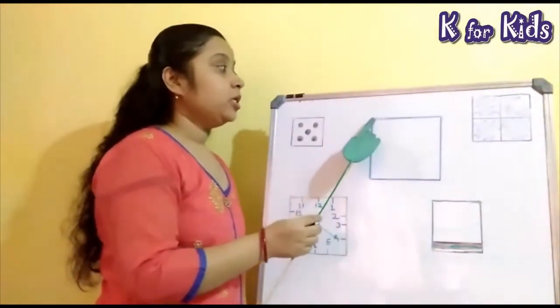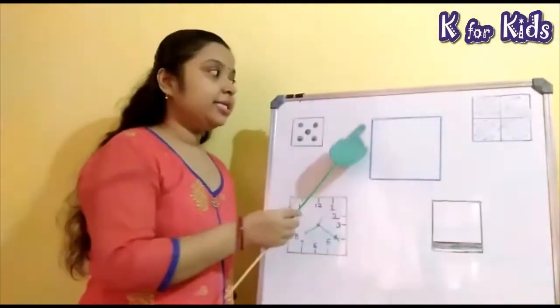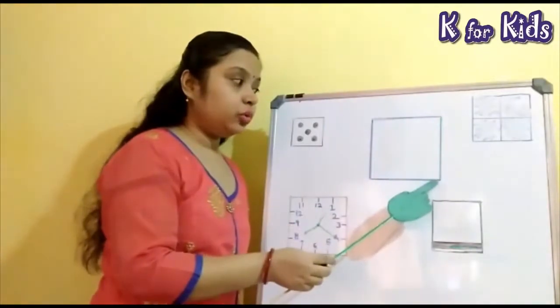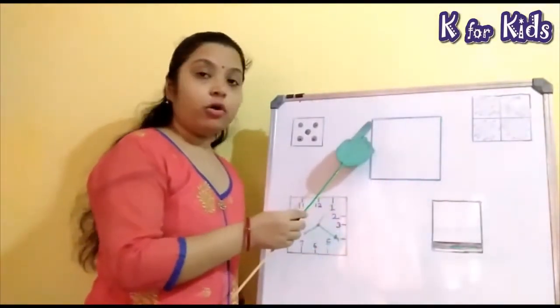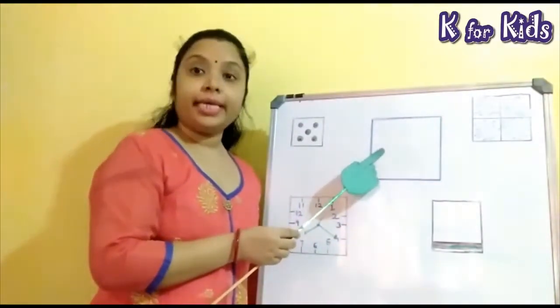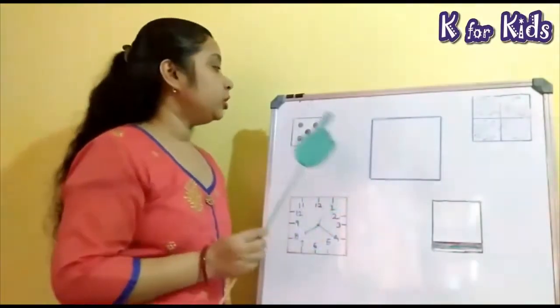Children, see square has 4 equal sides. 1, 2, 3 and 4. Square has 4 equal sides.